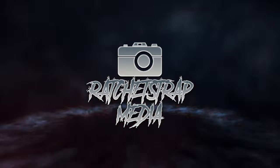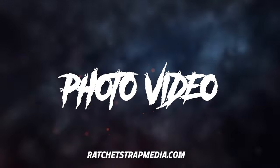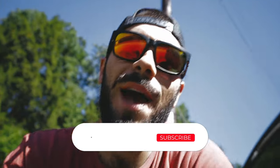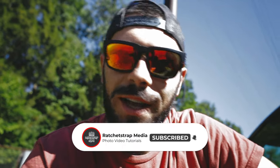My name is John of RatchetStratMedia.com and today I'm at Evergreen Raceway shooting Drift Kitchen. What is going on guys? Welcome back to another video. My name is John. If you're new here, consider subscribing and hitting that bell to get instant notifications when I upload new content. I am at Evergreen Raceway again.